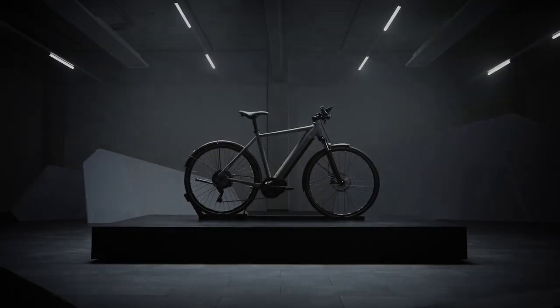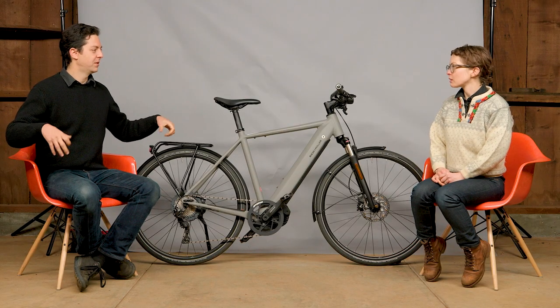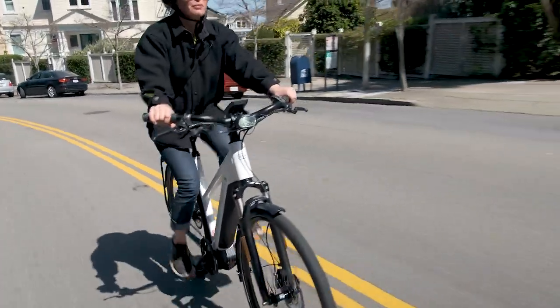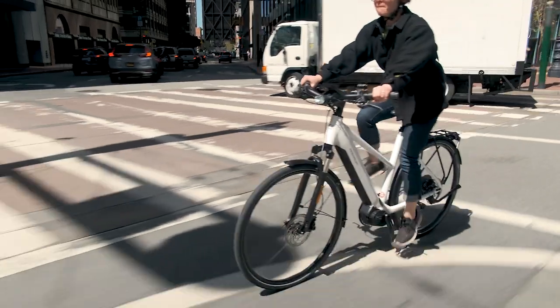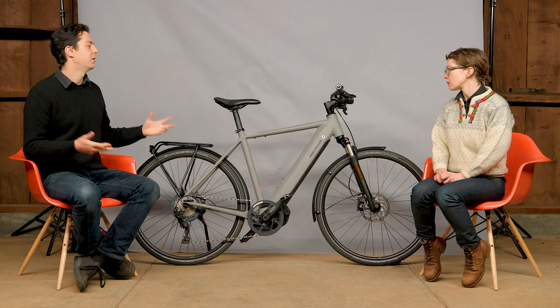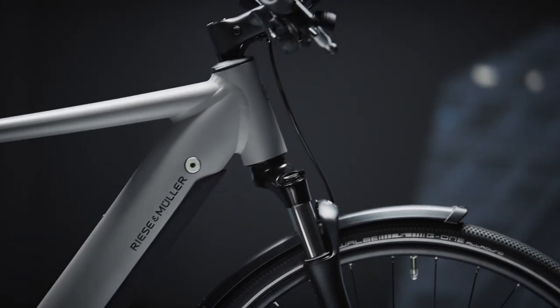We got this bike hot off the press, brand new from their production line. It has all the solidness and sturdiness of a Riesenmüller, but it's very, very light. They've slimmed it down considerably. It's really quick handling. You can ride it without any assist or very low assist. It's a super spry, quick handling city bike, designed in a traditional frame style. The lines are really distinct and clear and it's just fun to ride.